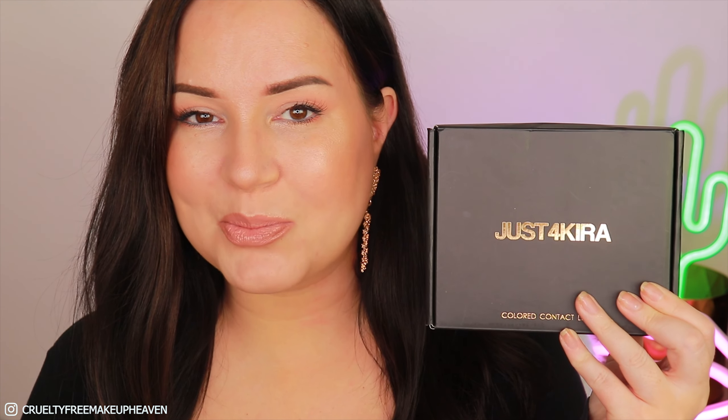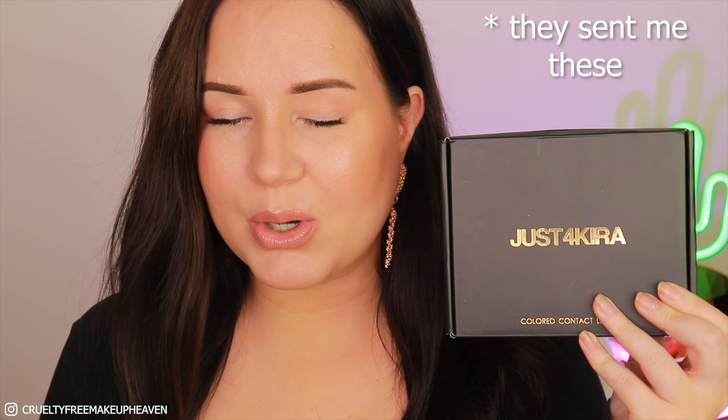I'm going to be quite close up in this video because I am going to be testing JustForKira lenses. This is the first time I test their lenses, so I have no idea what to expect. The company seems like a decent one so I decided to give it a go. If you want tips on how to treat lenses and how to put them in, I do have a playlist with all these kinds of videos about colored lenses. I think the first one in that list is where I really share a lot of tips — it's also a longer one.